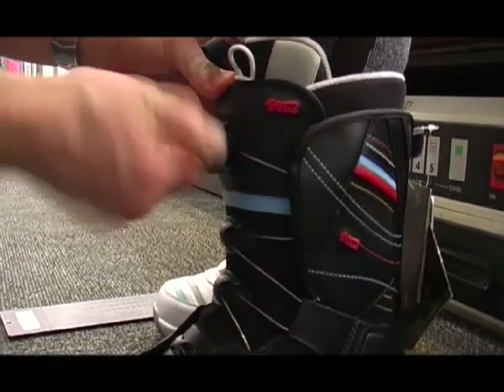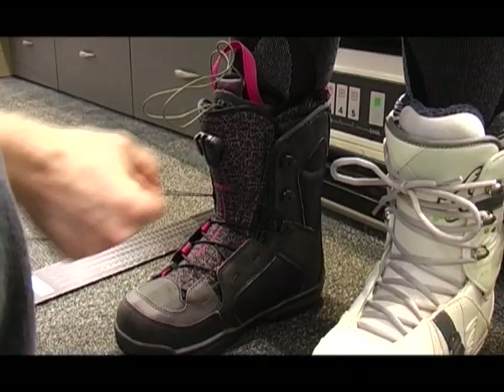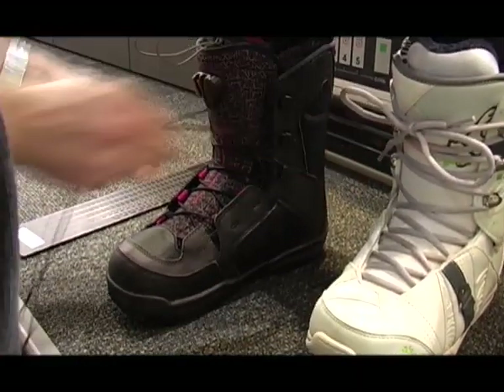One thing to look at, especially in newer boots, is different lacing systems. There's the BOA lacing system with its dial, which works very well, lots of different speed lacing options, and traditional lacing. It just depends on what boot fits your foot — I wouldn't say you have to have BOA or speed lace. Go for the boot that fits your foot; that's the most important thing.